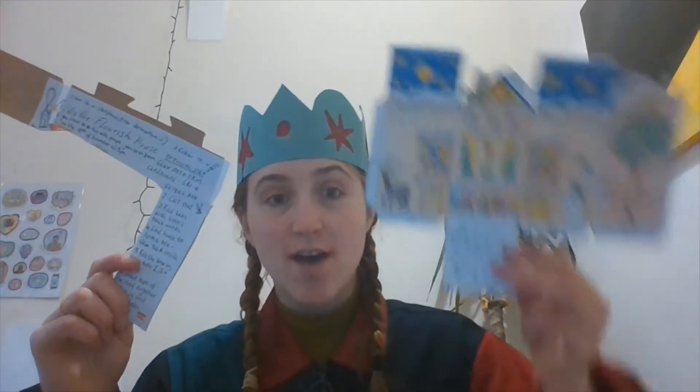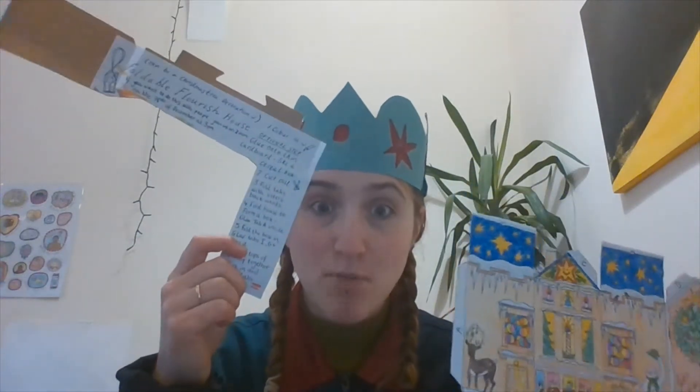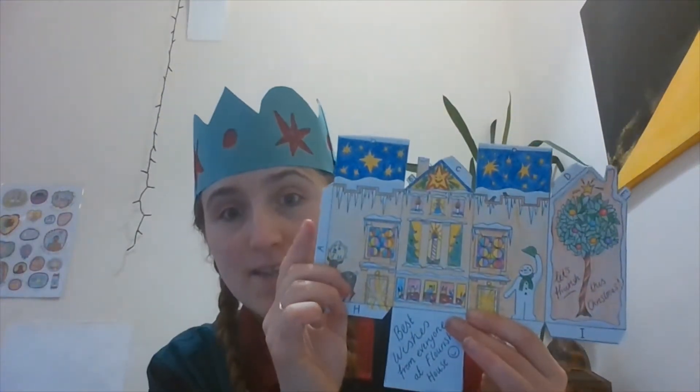Alright, so now you should have one cut out house and just a little bit of instructions just in case. If any of these little sheets have started to come unstuck from your cardboard, just give them a glue back down and leave it to dry before we do the next step.